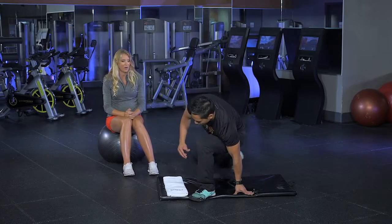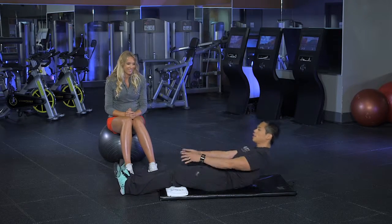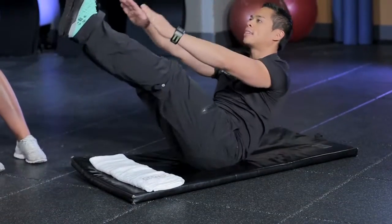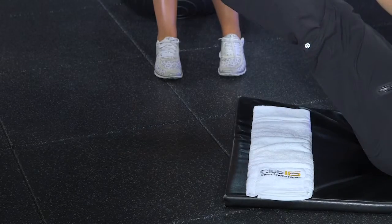Do you want to tell us how to do it properly, Kendrick? So you're going to start off with your legs nice and straight, lying down on your back. Your arms are fully extended. As you lift both legs up, you're going to lift your arms up and exhale. Inhale down, and you want to exhale as you lift it up.